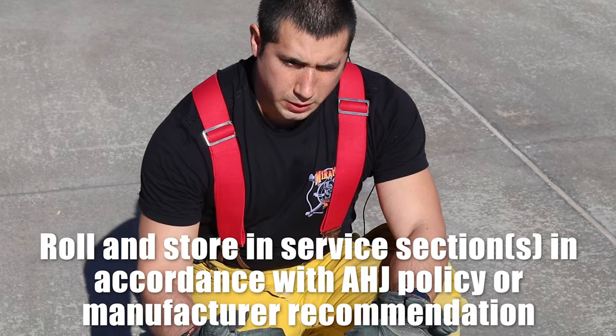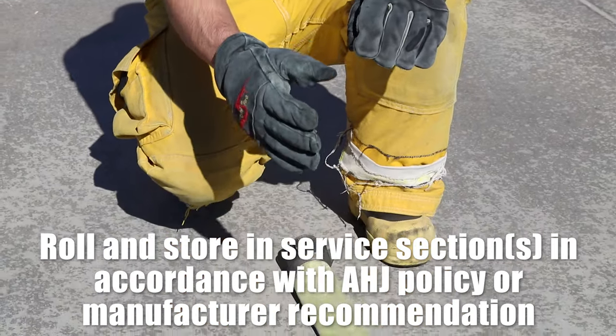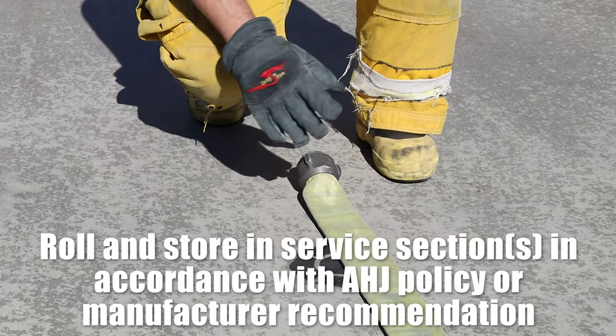I'm going to make sure I'm wearing the appropriate PPE. Also going to make sure that our hose is fully stretched out and in line. Make sure you're not kneeling on the fire ground.